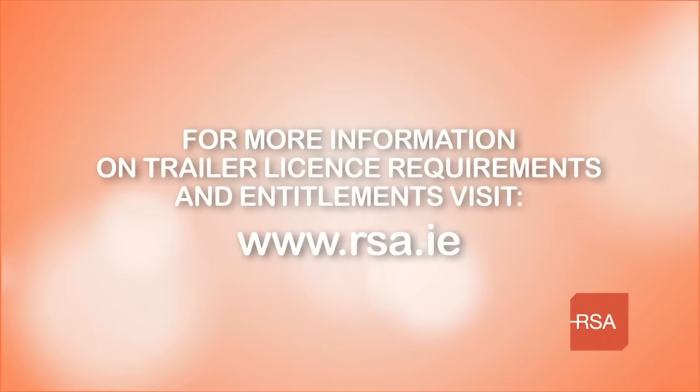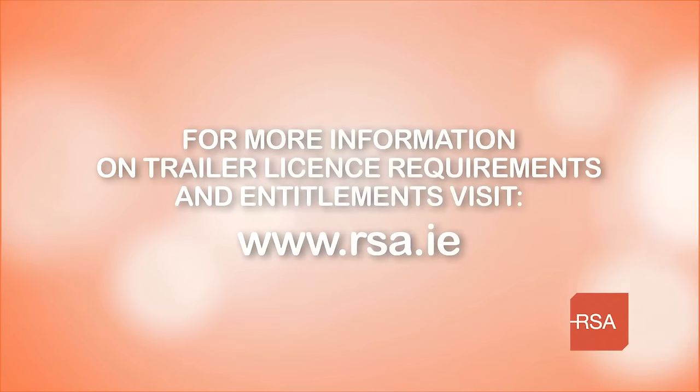For more information on trailer license requirements and entitlements for towing a trailer, visit rsa.ie.